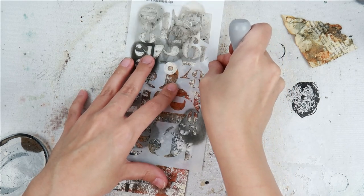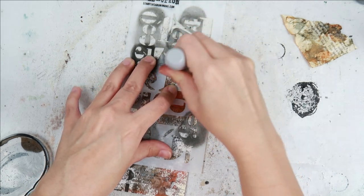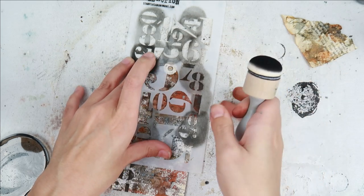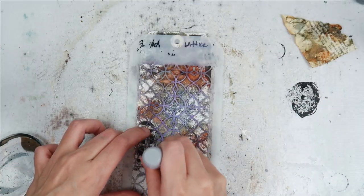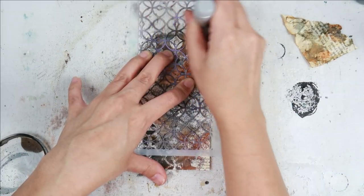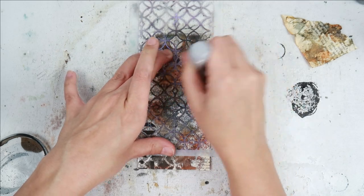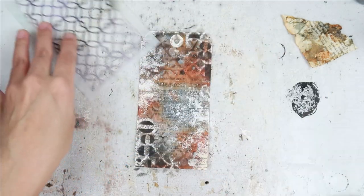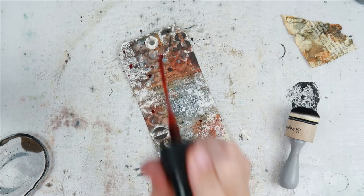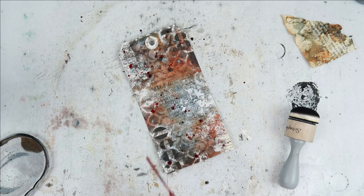I'm now going to take a blending tool from Scrapbook.com and a couple of Tim Holtz stencils and add some permanent black ink to the tag. This is just adding layers upon layers — it just adds to the end result. For the numbers I added a little bit darker; for this lattice work stencil I'm adding a little bit lighter, as you can see I don't press as hard and I didn't re-ink the tool, so you just get a faint effect in the background.